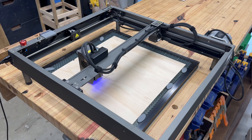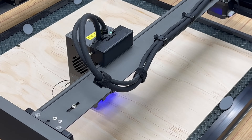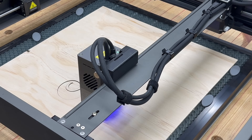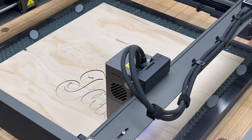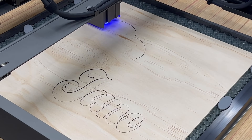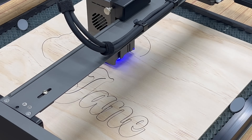Now it's time to cut. It's three millimeter plywood, 300 millimeters a minute and 100% power. The integrated air assist on the machine means that there's no burning where there shouldn't be. This simple engraving task is made lightning quick thanks to the Falcon 2 laser's ability to engrave at 25,000 millimeters a minute.